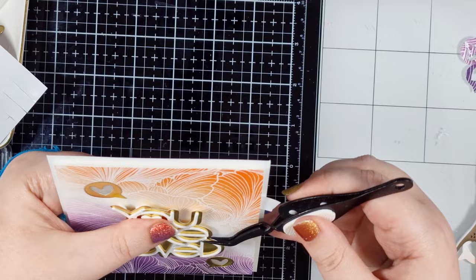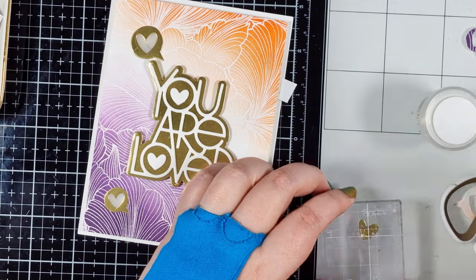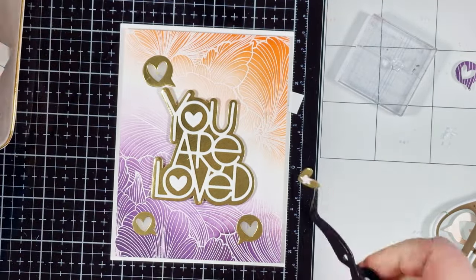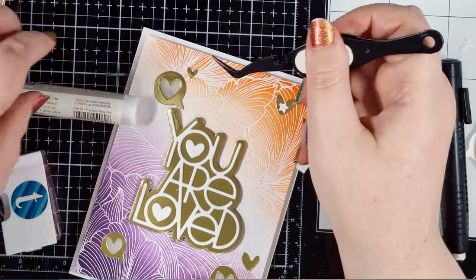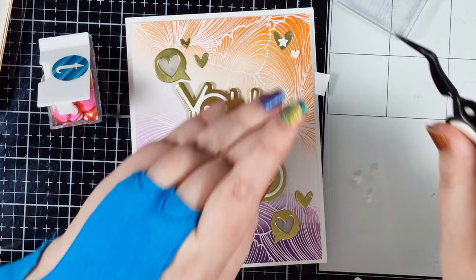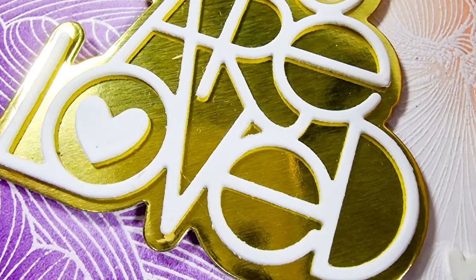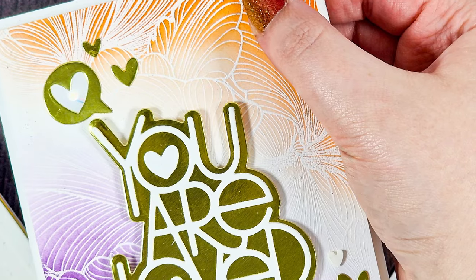I used some foam squares behind my sentiment to raise it a little more, then I needed to mark the area with the button for my lights, so I grabbed a small star stamp and embossed it in white onto one of the gold heart die cuts that came from my speech bubbles. Then I can just glue this in place over my button. Finally, to embellish I'm using the other golden hearts and some white clay hearts from my stash. I love how this one came out — everything from the colour choices to the sentiment were purposefully chosen for the exact recipient I have in mind.